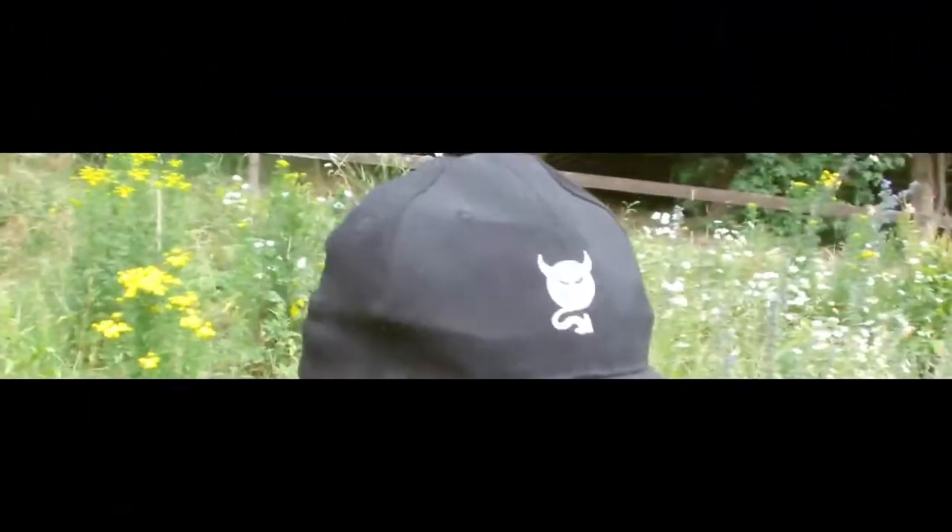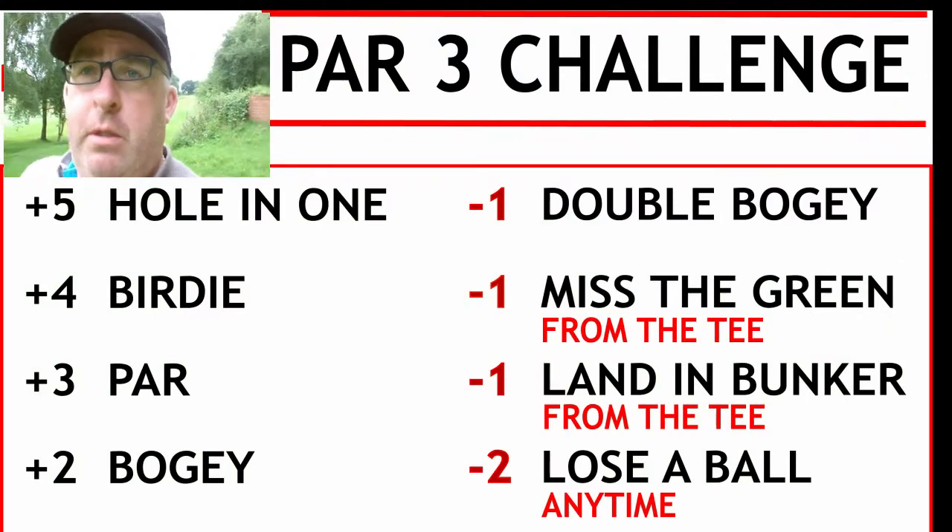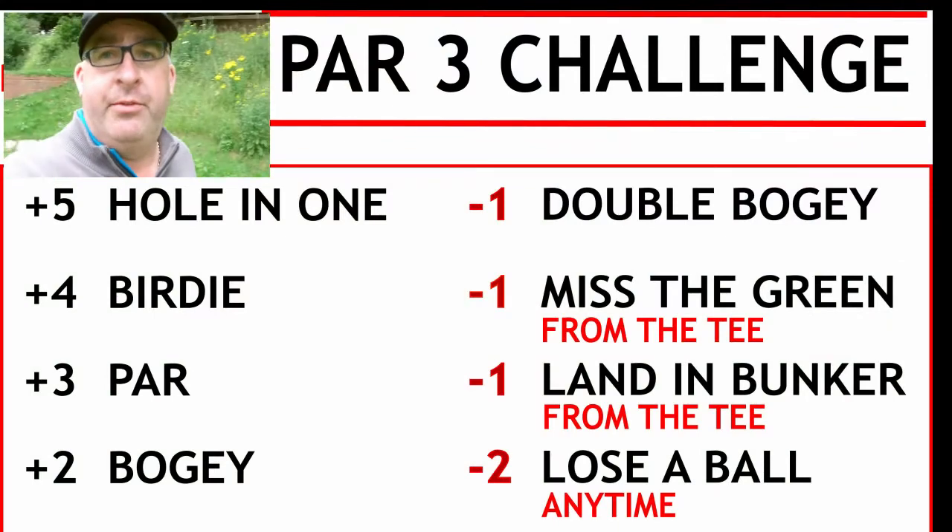Hi guys, welcome to the channel. If you've recently subscribed, thank you very much, and if you haven't subscribed, don't forget to click on the subscribe button. Today we're down at my home club, which is Avro, and we're going to do the par 3 challenge on the point system. I'm going to put it up now so you can see exactly what you have to do and how it works.